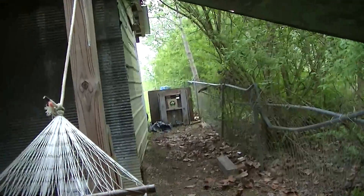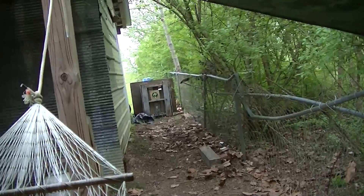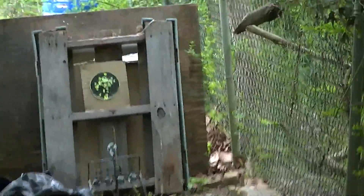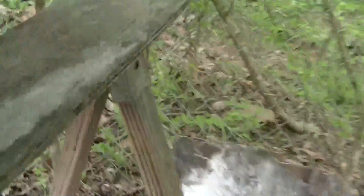Just a couple little small tables to set the cameras on and stuff. The shooting range is right back there — as you can tell, I done about shot the middle out of the target right there. I'm going to have to change to another target, but it ended up being 15 yards to the target.